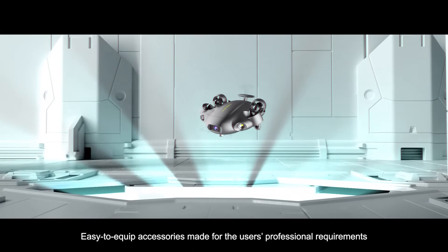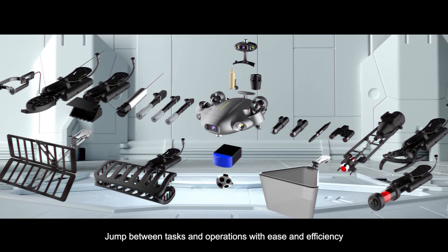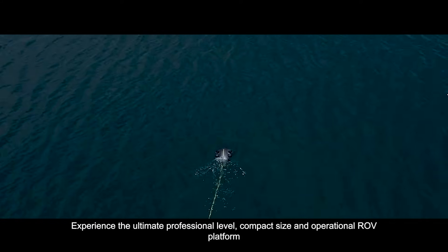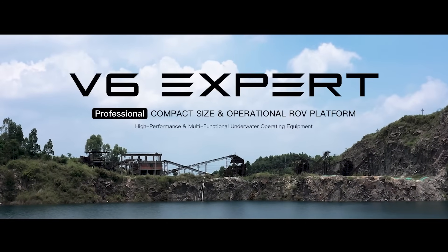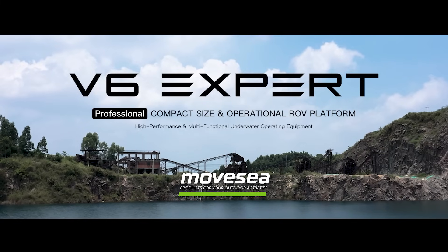Easy to equip accessories made for the user's professional requirements — jump between tasks and operations with ease and efficiency. Experience the ultimate professional level, compact size, and operational ROV platform: FiveFish V6 EXPERT, the ultimate underwater productivity solution.